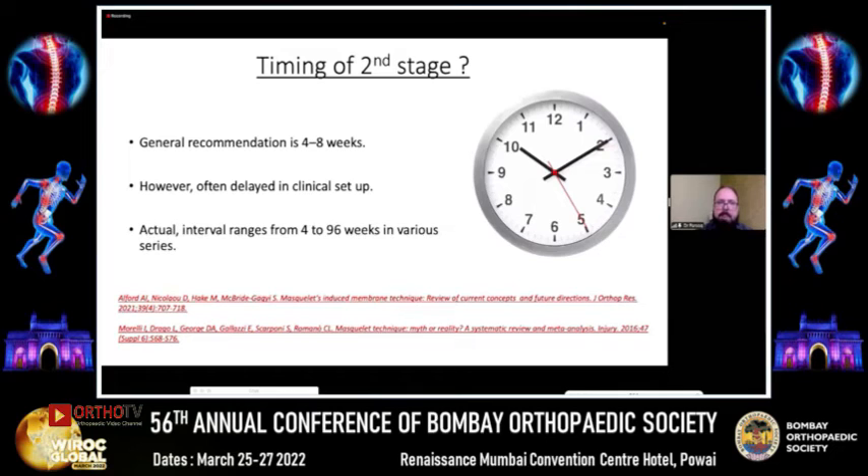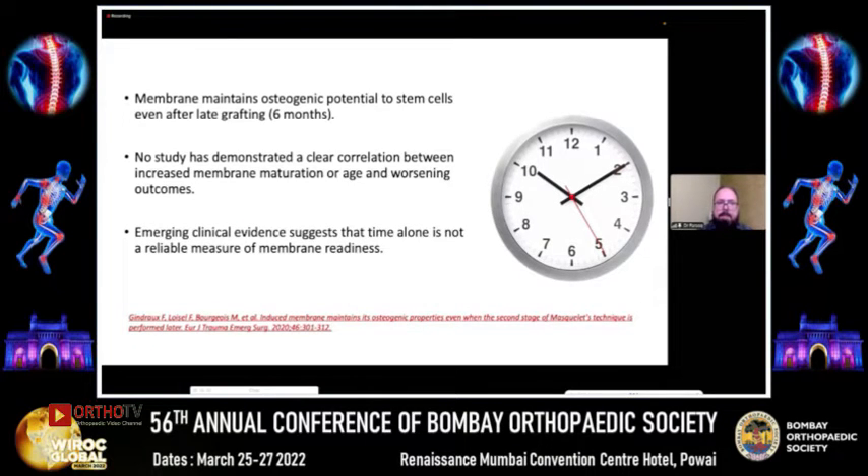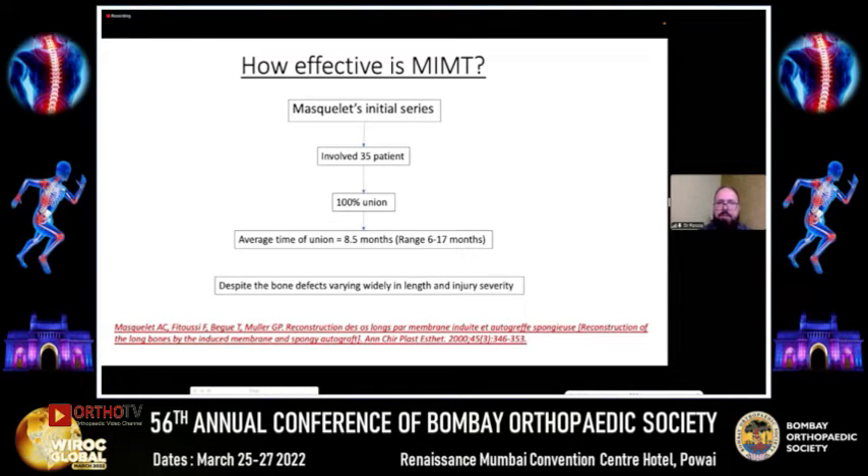There has been much debate on the timing of the second stage. Generally, four to eight weeks is the recommended time to go inside the membrane, remove the spacer, and carry out the bone grafting. However, there are delays in clinical settings depending on many factors, and the actual interval ranges from four to 96 weeks in literature. It has been seen that the membrane maintains osteogenic potential even after late grafting, as late as six months. No study has demonstrated a clear correlation between increased membrane maturation or age and worsening of outcome, and emerging clinical evidence suggests that time alone is not a reliable measure of membrane readiness.